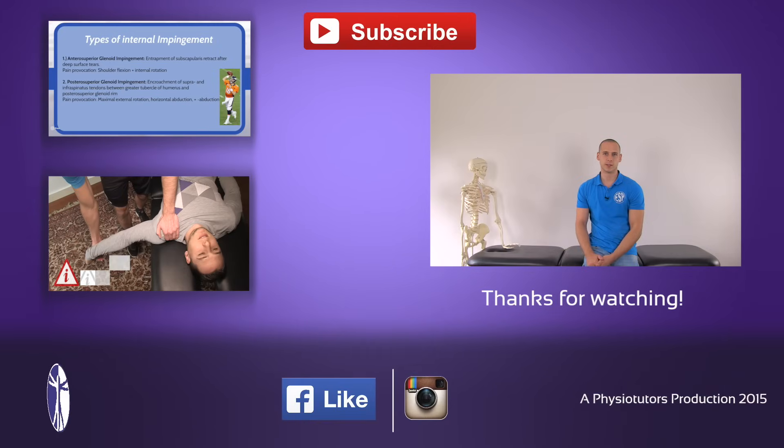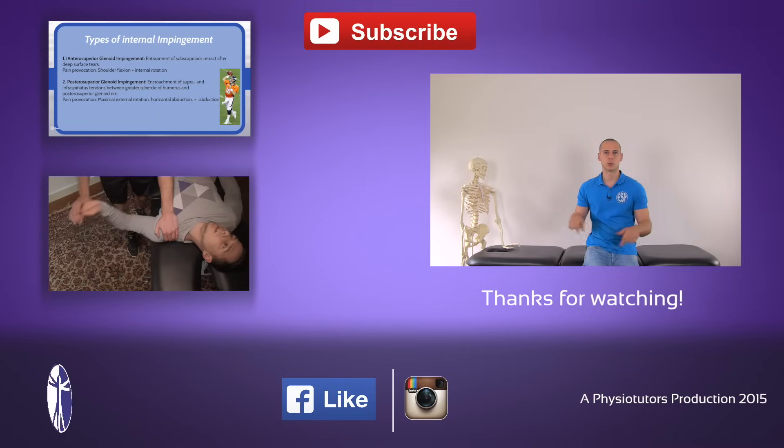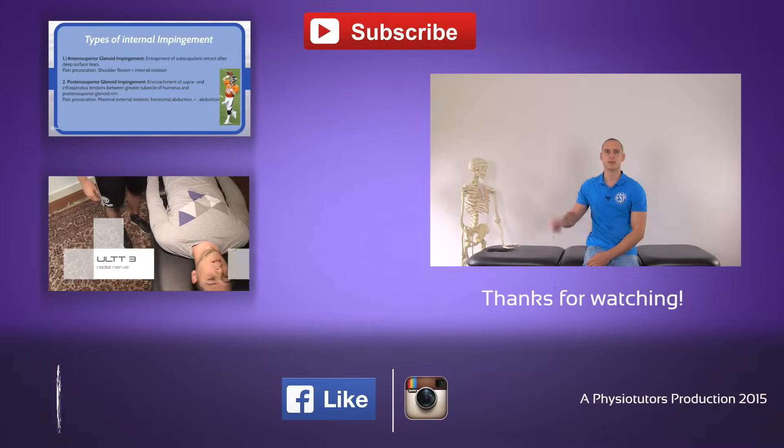I hope you enjoyed this video. Make sure to give it a thumbs up, subscribe to our channel, and follow us on various social media. You can check other videos out right here, and I'll see you next time.